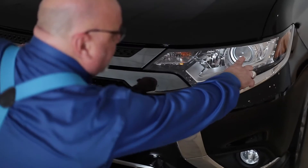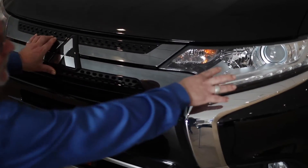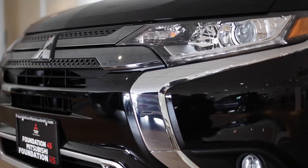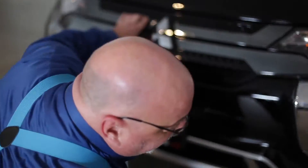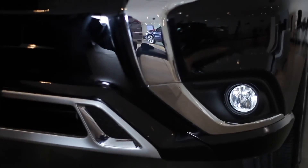These here are called projector beams and halogen bulbs, and what this is going to do is lighten up the front of the vehicle 25% more, giving you better visibility. It also comes with the driving lights down here, which is going to brighten up the lines on the side of the road, giving you better vehicle positioning so you're driving in a safer manner.